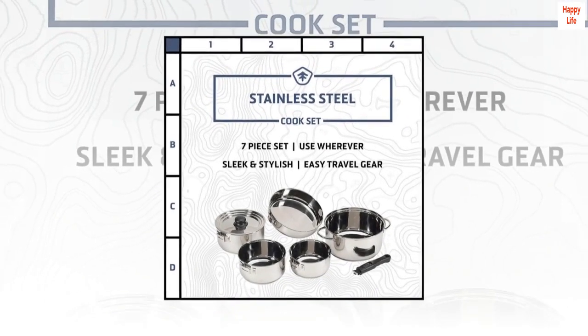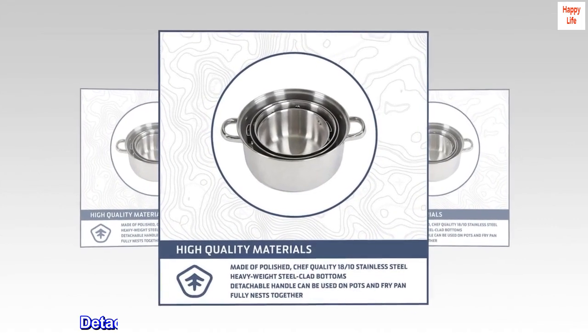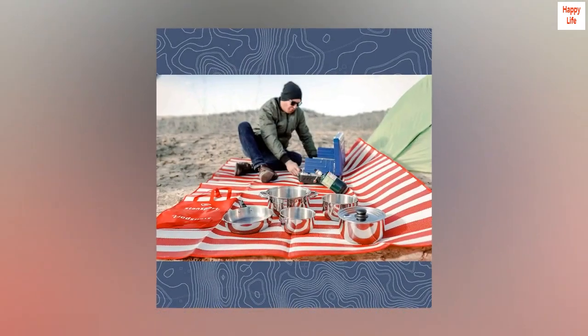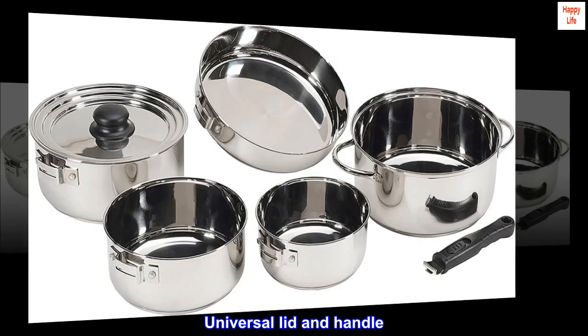Made of polished, chef-quality 18-tenths stainless steel. Heavyweight steel-clad bottoms. Detachable cool handle can be used on pots and fry pan. Fully nests together. Universal lid and handle.